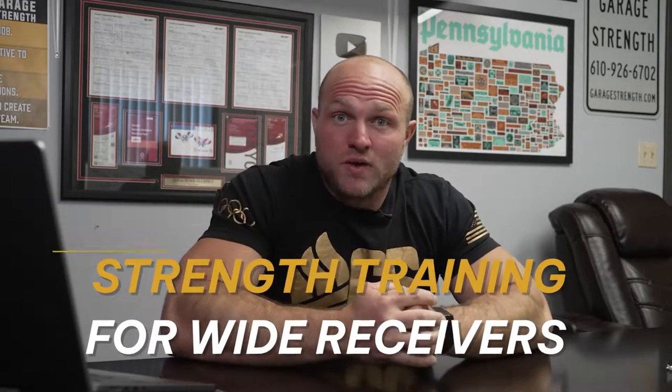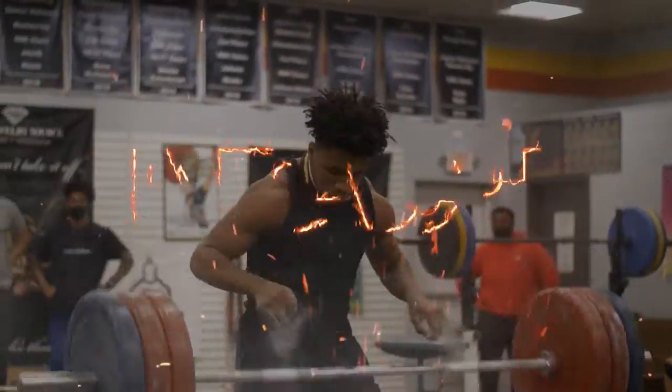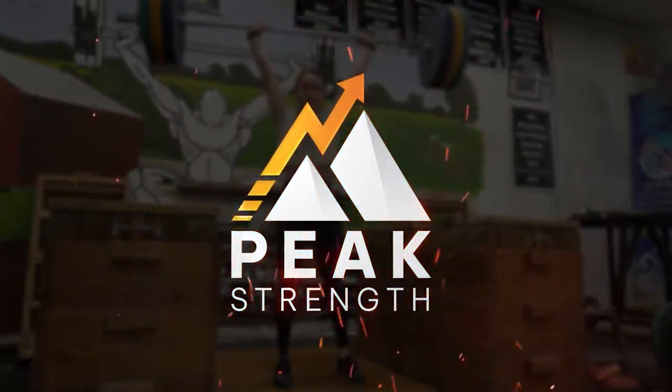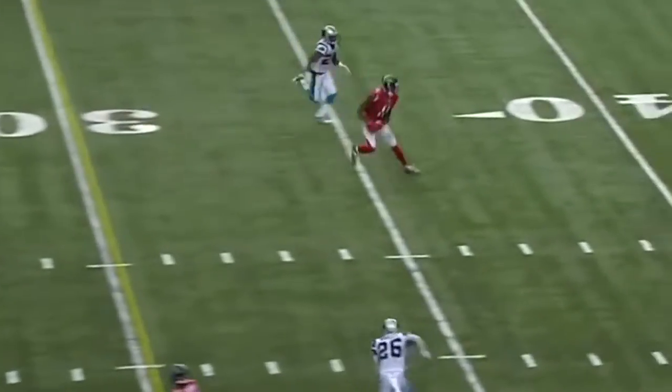We're going to dive deep into strength training for wide receivers and we're going to start right now. Let's think about training through the lens of wide receivers. If we look at what a wide receiver is doing, they are going to be in an upright position.